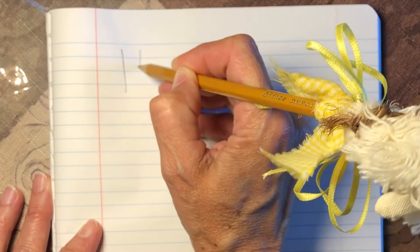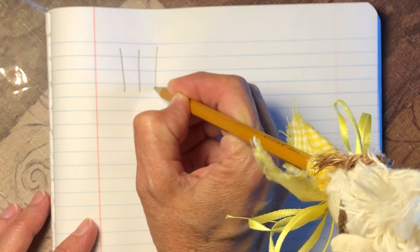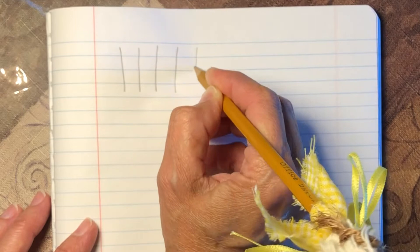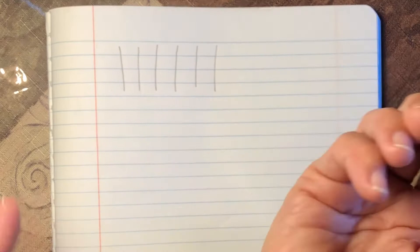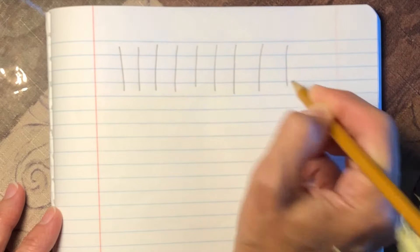Lines that go from the top to the bottom. Put your hand on the paper and pinch the pencil at the top, and use your fingers to draw the line from the top to the bottom — straight lines. See how my fingers are moving from the top to the bottom. My hand is resting on the table, and all I'm doing is moving my fingers from the top to the bottom.